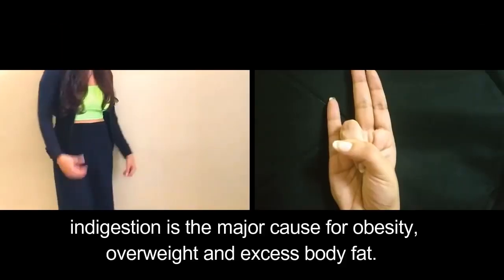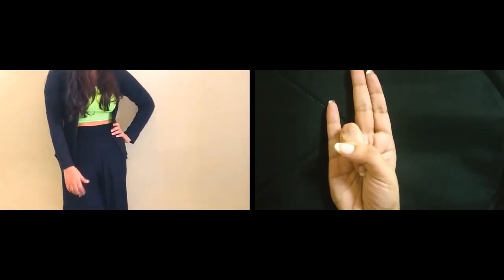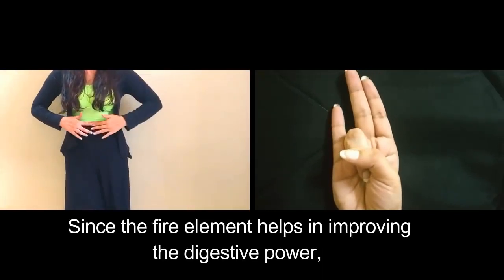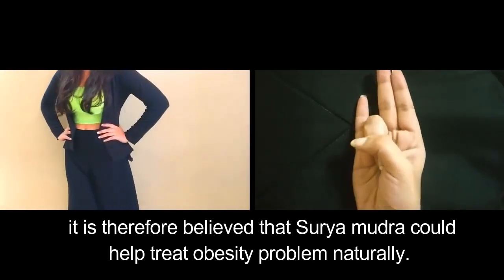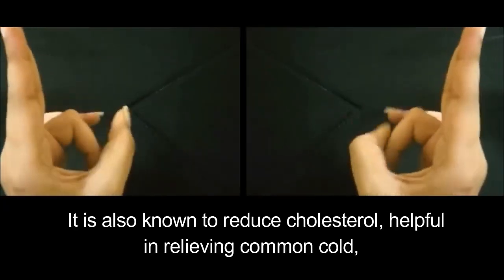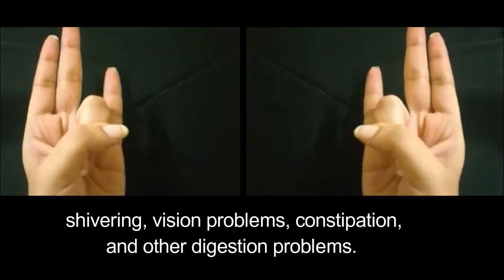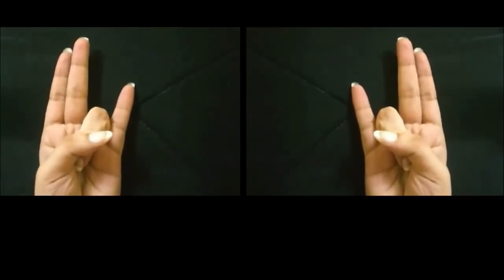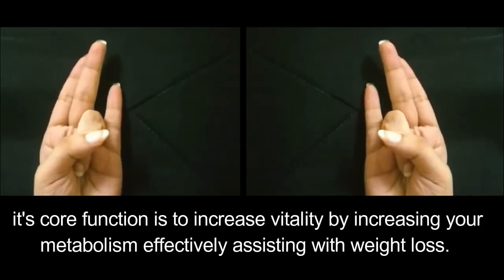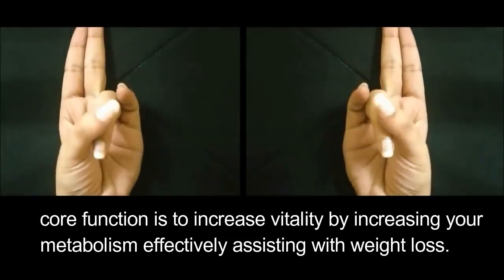Indigestion is the major cause for obesity, overweight, and excess body fat. Since the fire element helps in improving digestive power, it is believed that Surya Mudra could help treat obesity naturally. It is also known to reduce cholesterol, and is helpful in relieving common cold, shivering, vision problems, constipation, and other digestion problems. Its core function is to increase vitality by increasing your metabolism, effectively assisting with weight loss.